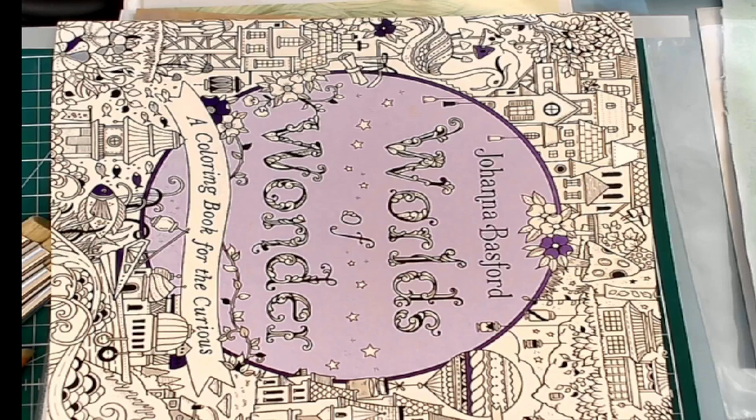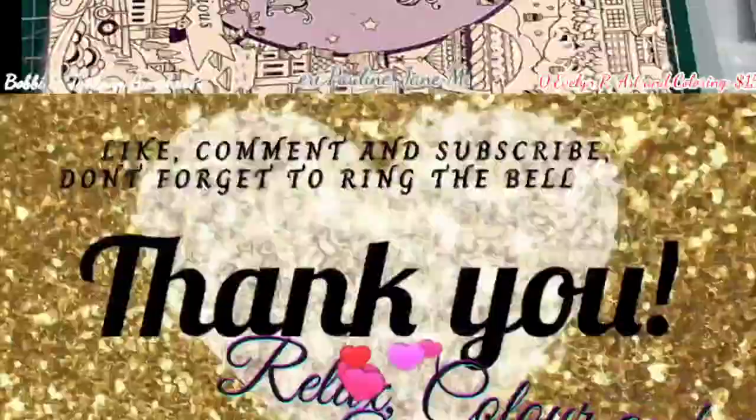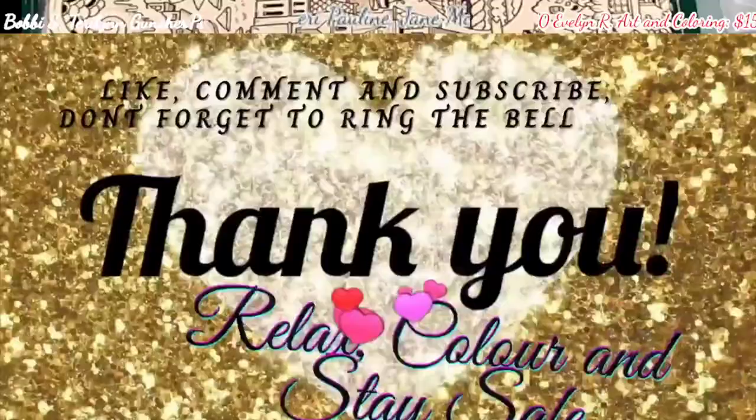If you want to join me over on Facebook, just hit the little link that's in the description below, fill out the application form, and somebody will get you into the group as quickly as possible. If you want to support the channel financially, you can definitely do so by joining our memberships and becoming a corner member, just by hitting the join button below the video. Alright guys, other than that remember to always color and stay safe and definitely relax because that's what it's all about. Until next time, bye bye for now!